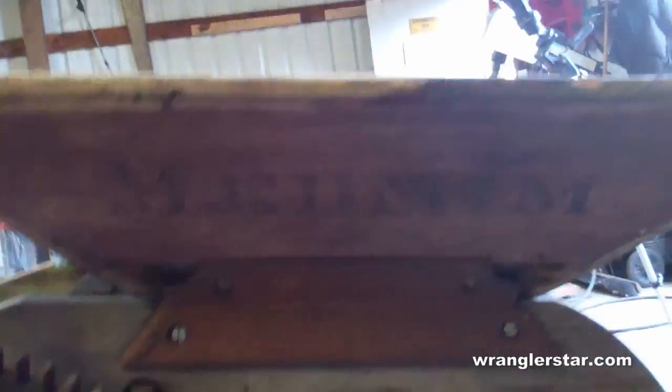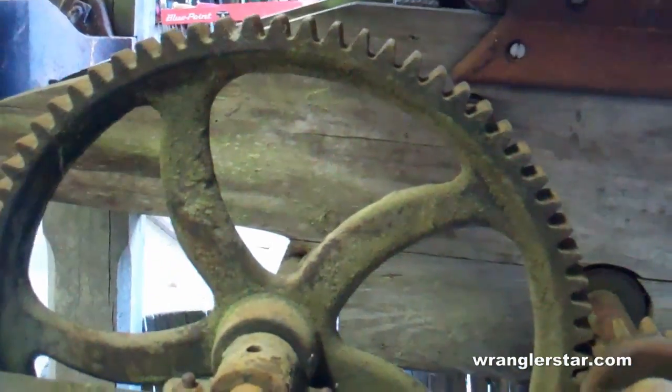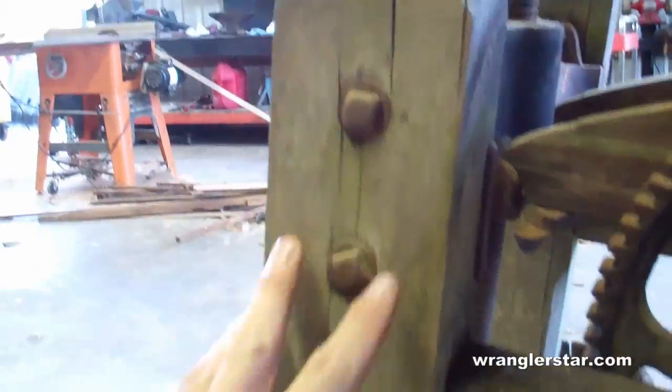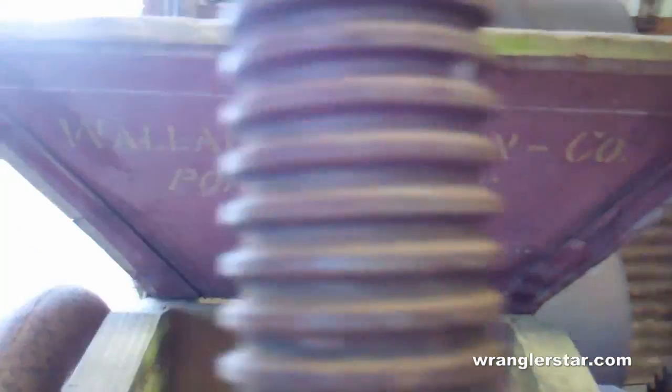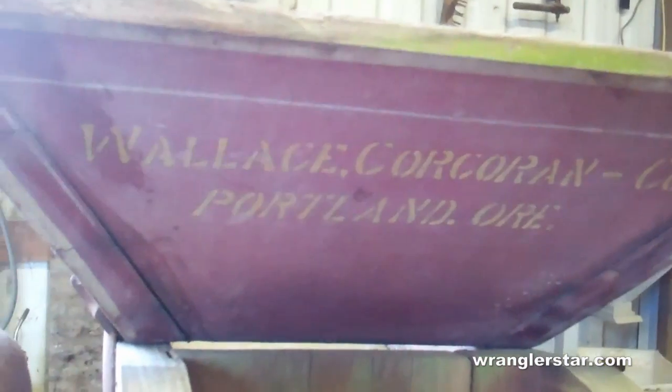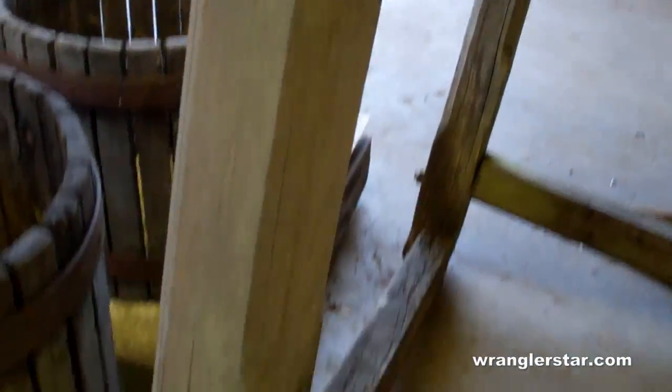The wood on this is actually not too bad — just a little punky right there — but I'll probably have to replace all the wood. Then we'll bead-blast all the gears, repaint everything. I'll remake all of these and redo the hardware. It's even got the original name right there: Wallace Corcoran Company, Portland, Oregon — where this was built. Heavy cast-iron arch. Right here you can see all of the construction is mortise and tenon.